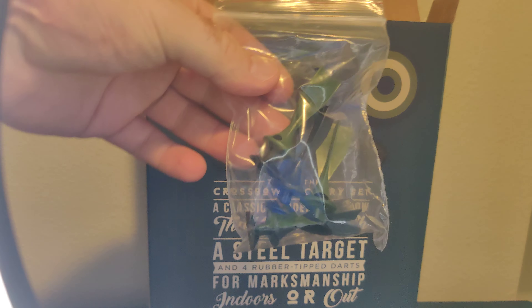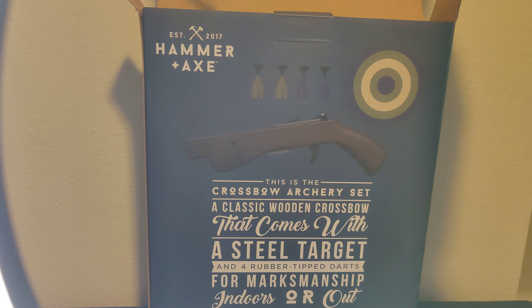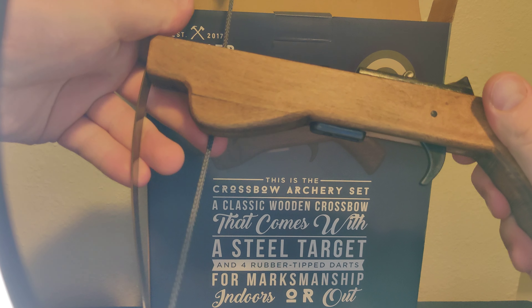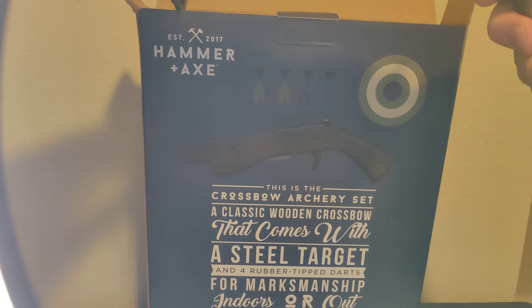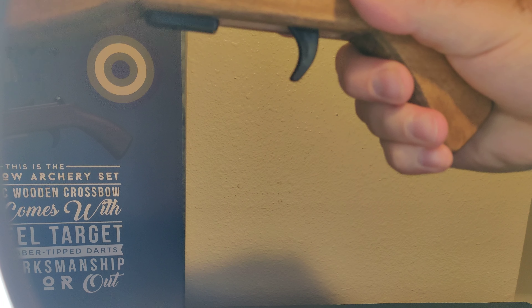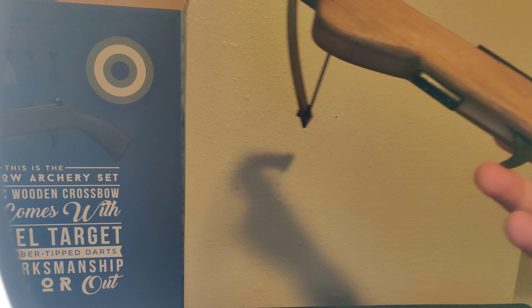All right. There's the darts. Pretty cool. Cool little crossbow. Okay, that's nice. You can turn it any which way. Something that's in like this — that's not bad. Not bad what it looks like. All right.